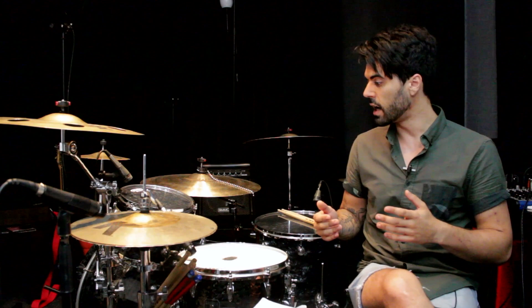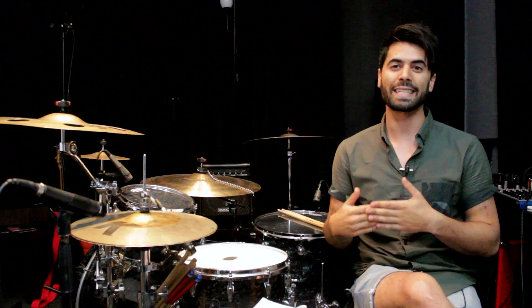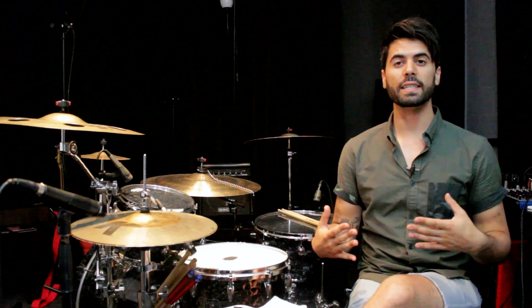So what we're going to do today is take what would be a normal, standard sort of rock or metal groove, and we're going to add some things that make it a little bit more complex and a little bit more interesting. If you're struggling to understand how some of these newer prog metal bands have all these crazy grooves going on, this groove might be a really good connecting point for you to help understand the complexities of what these guys are playing.